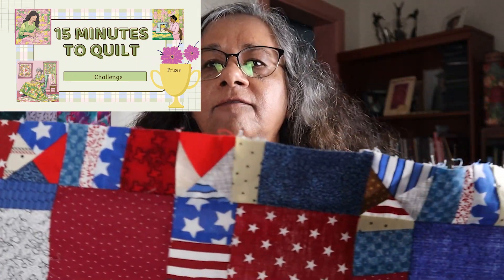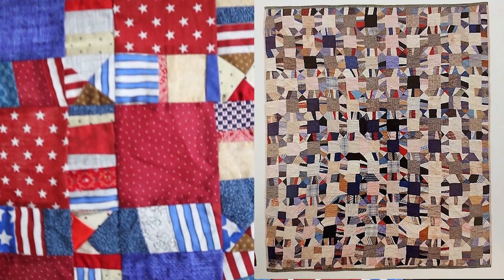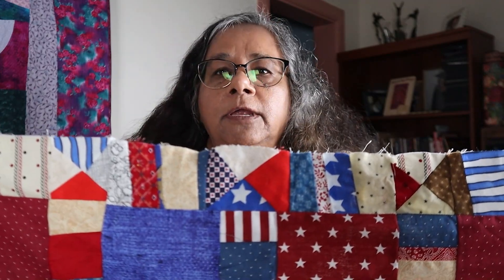Hello, welcome back to Quilt in Color. For day 27 of the 15 Minutes to Quilt challenge, I'm going to be working on the Unconventional and Unexpected quilt, which is the name of the book that the quilt came from. It's a fun improv quilt. I hope you get a chance to sew with me — let's get started.